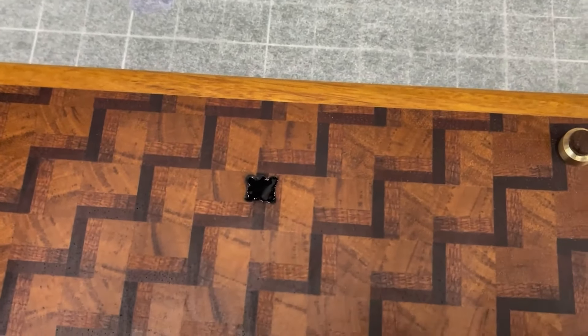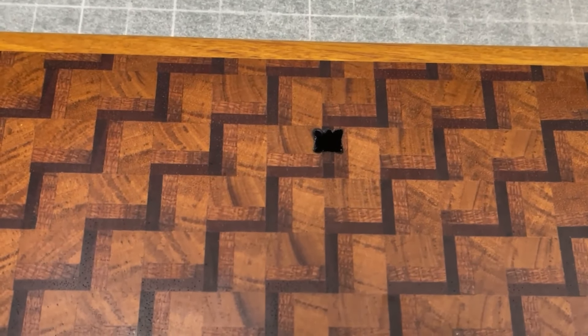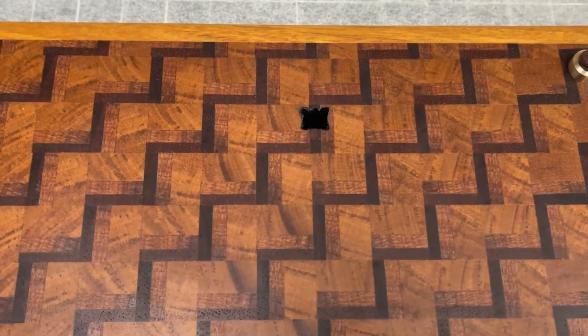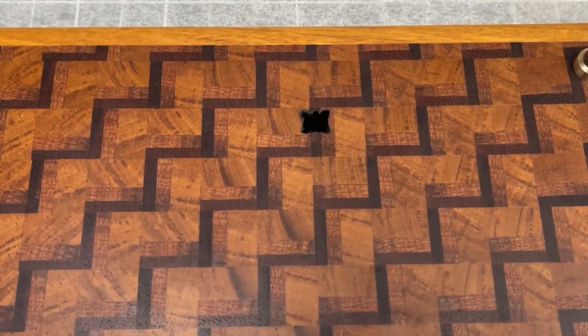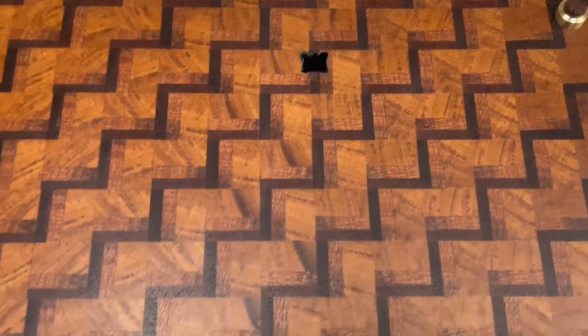There we go. I just put super glue in that gap. If I had resin, I'd put resin in it, and I would have done that before I put any finish on it. You would do that when you were sanding — put resin in it, sand it flush, and then put your finish on it.